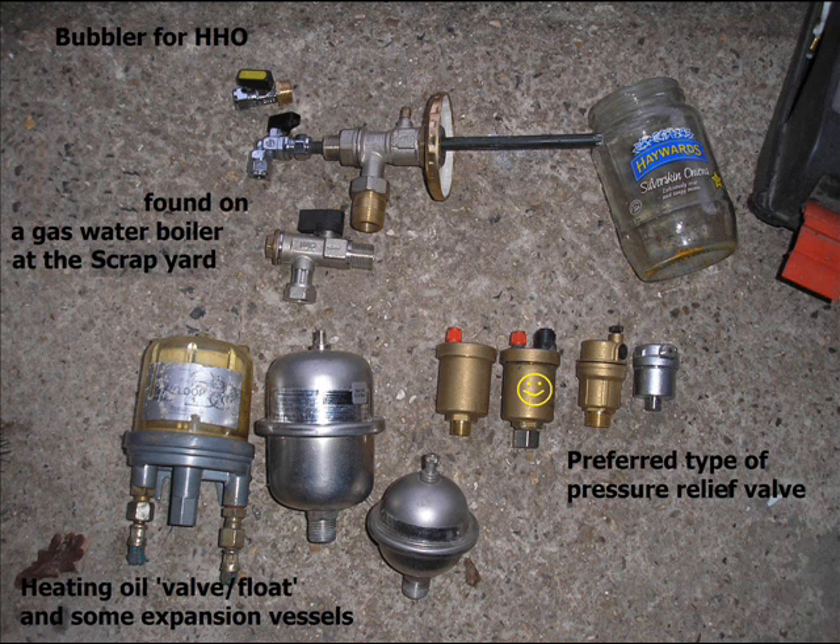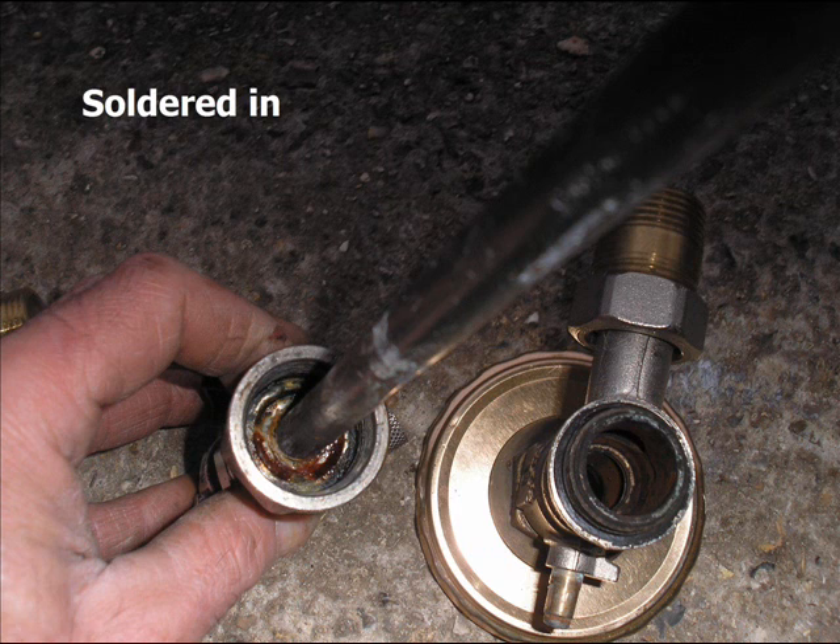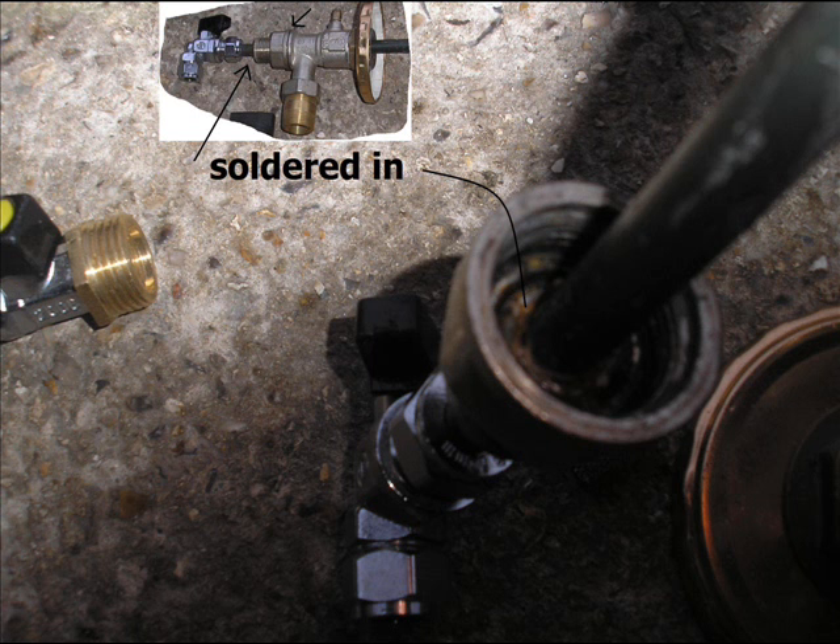The next one is the HHO bubbler and some other bits and pieces. This is off the bottom of a boiler — I've just put some solder in there. They're quite handy because in one fitting there's not much work to it and you can get the flow going in and out.